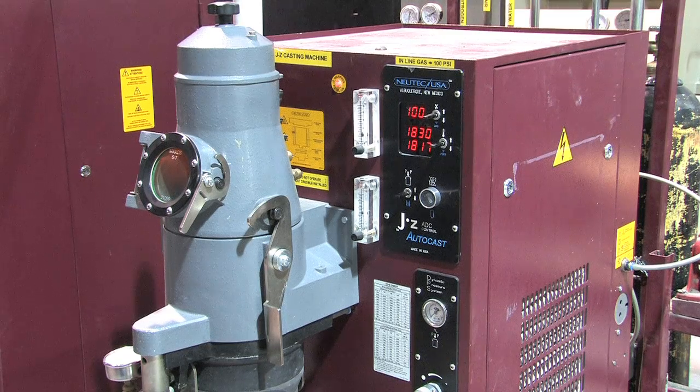In the JZP AutoCast, there will be no beep because the machine will automatically release the metal when the set point is reached.